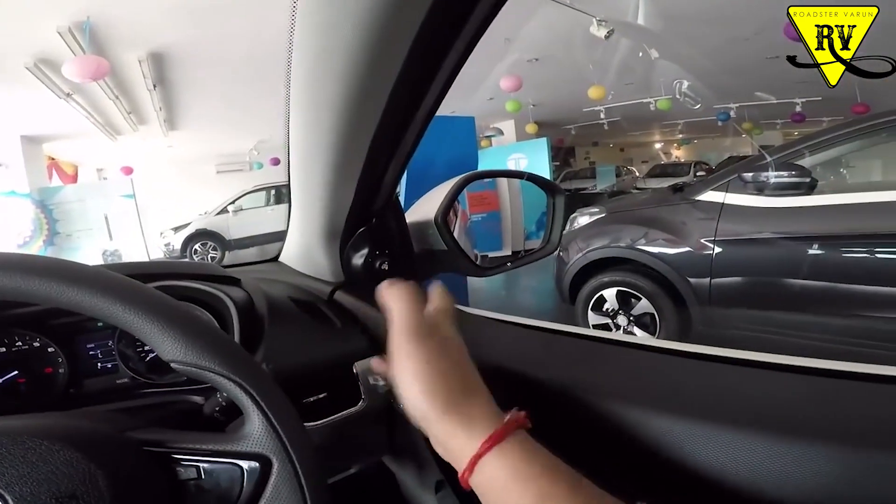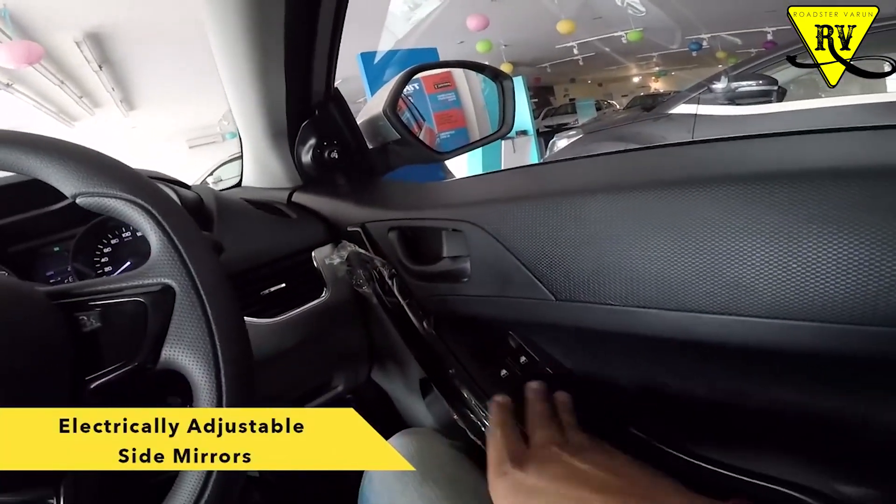You will get an accessory socket, reading lamps, side mirrors with electrical adjusters and blinkers. There are four speakers and two tweeters. You will also get parking sensors. These are the features that you get in the XM variant.